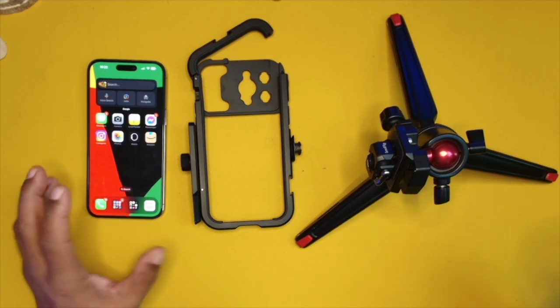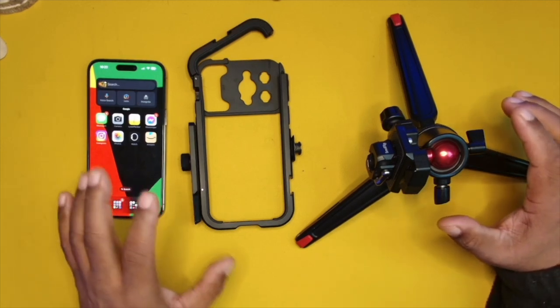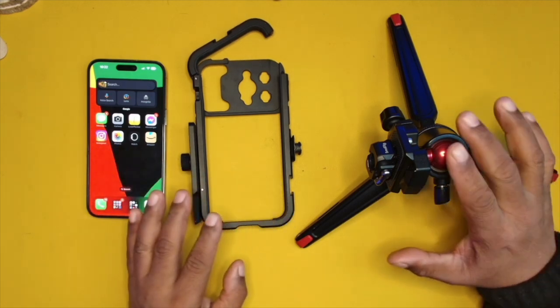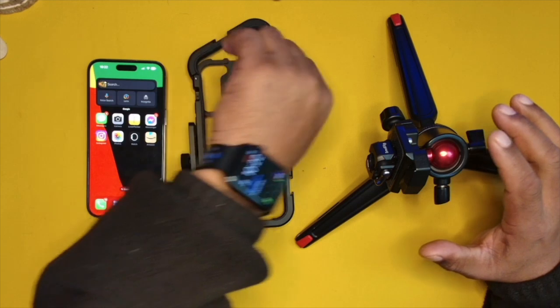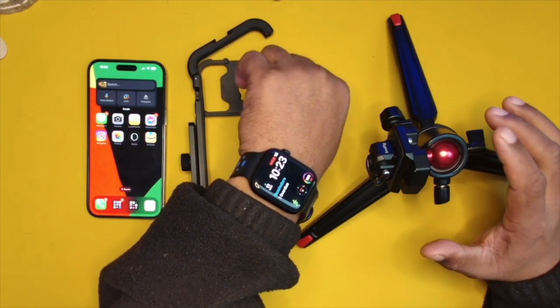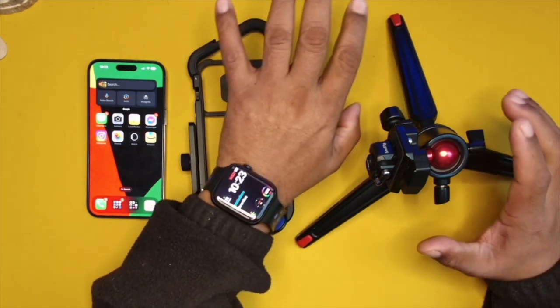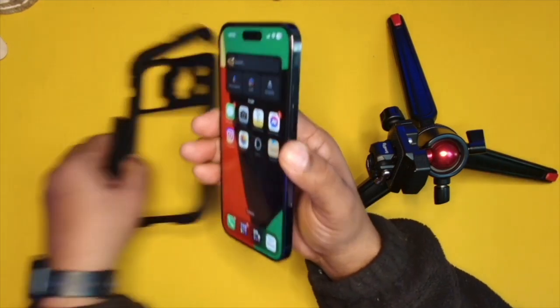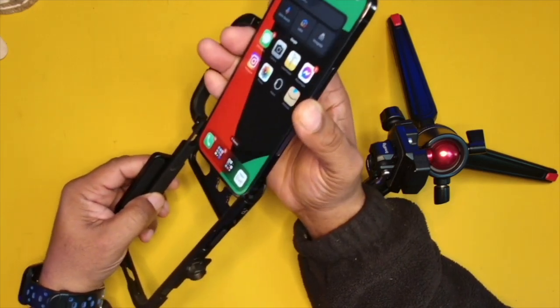Okay guys, today I'm going to show you exactly how I set up my iPhone 14 Pro Max using the SmallRig cage and also the desktop tripod, and a combination of using the iWatch to trigger and control the phone camera features. Simply enough, starting out, the first thing I do is place the phone inside of the cage.